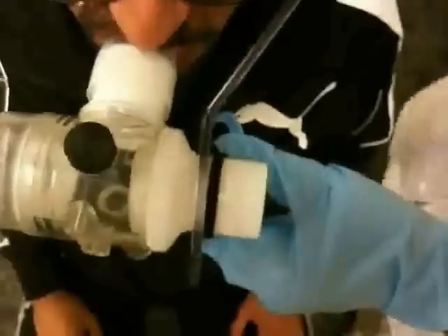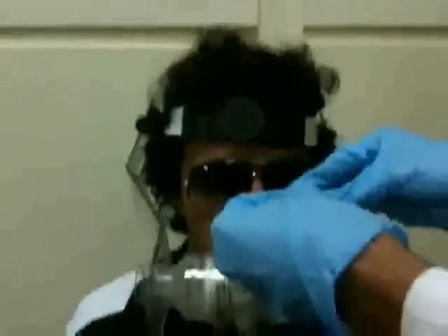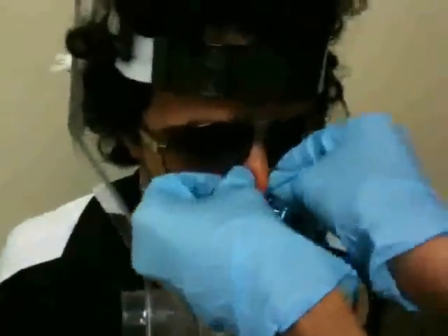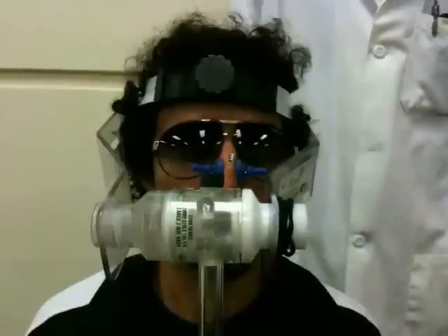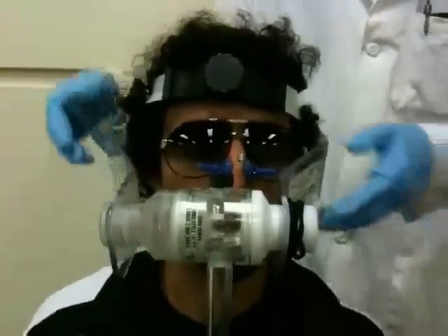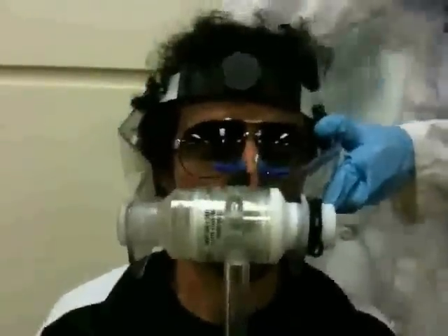Ensure proper tightness and do some last-minute checks. Nose piece. Everything is set. It's a tight fit.